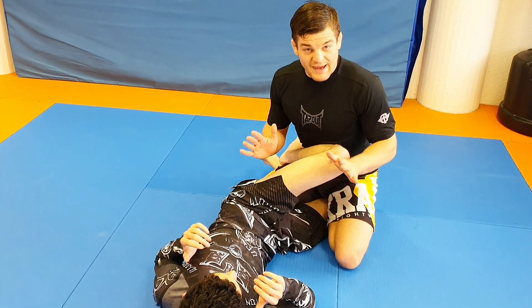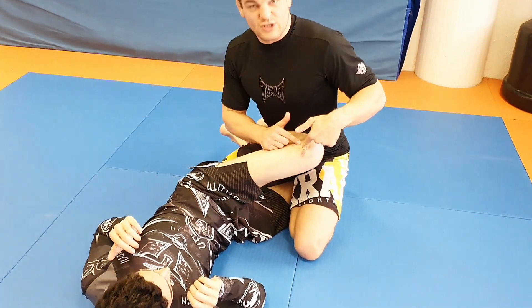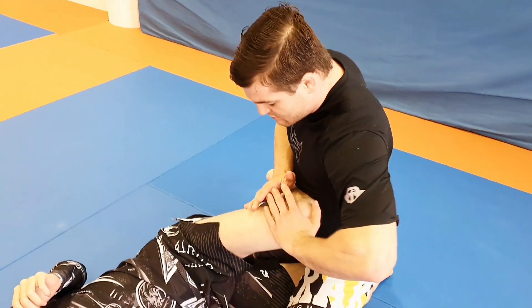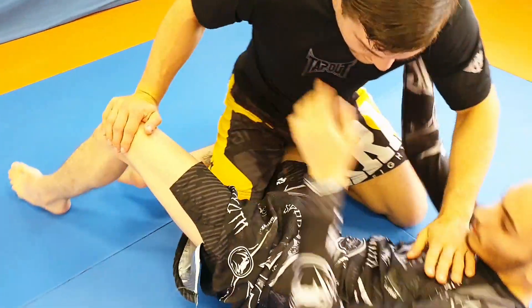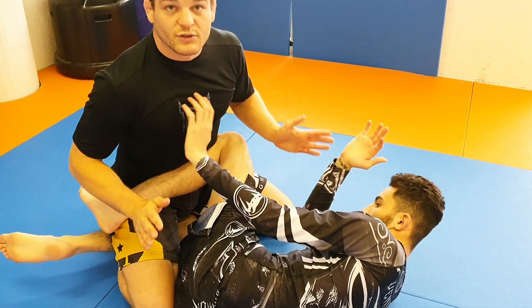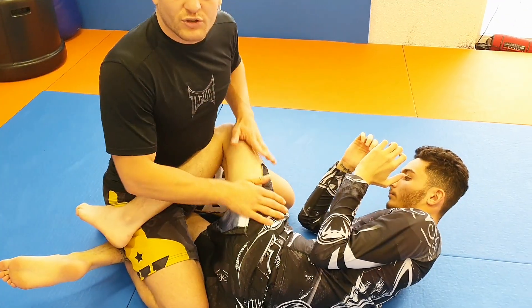So many times when passing, this problem occurs. I'm almost passed, one knee is passed, and the knee comes in. If I'm trying to push that knee away, it's gonna come back probably. He will frame me off with his hands and bring the knee back. That's a huge problem. And even if not, his leg is a lot stronger than my arm.